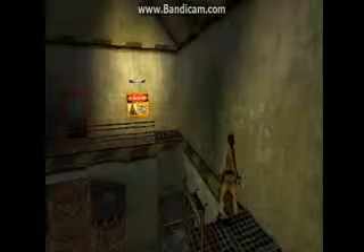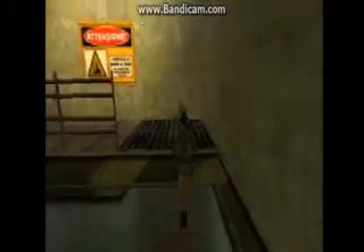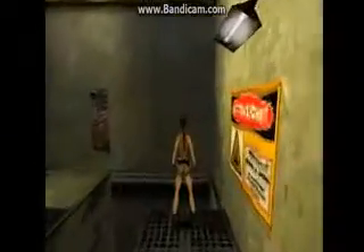We got it! And now for the big jump — walk to the edge, then tap back once, now press forward and jump together. When in mid-air, hold action to grab onto the ledge. To perform a sideways somersault, press left and jump. To monkey swing, jump straight up at the bars and press and hold action, then push forward.